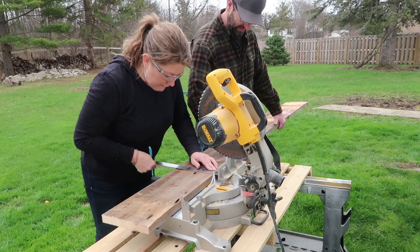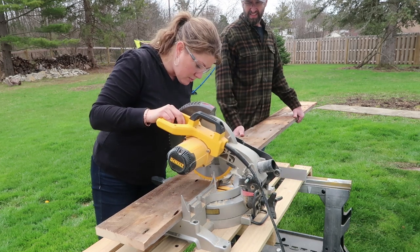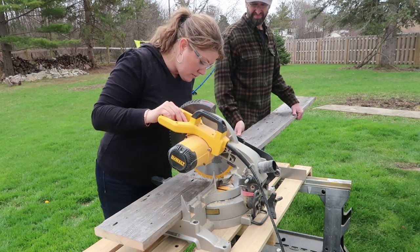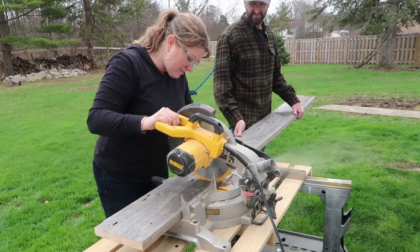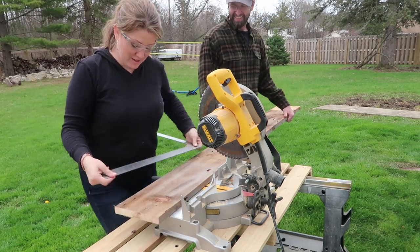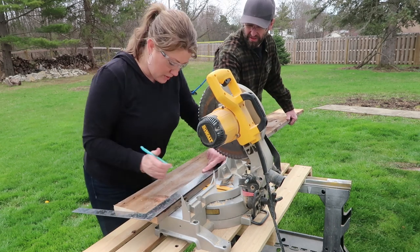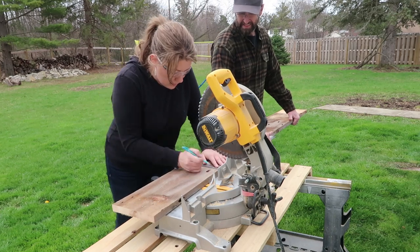I actually got the look of this planter from — I don't know if you guys are familiar with Ashley from Till Vacuum Do Us Part. She has a really fun cleaning channel, but they built one or two of these planters very similar to this one in one of their last videos. I will link her channel below in the description box. Our sizes were a little bit different than hers because we had to make it fit our area.